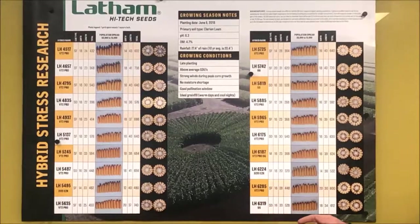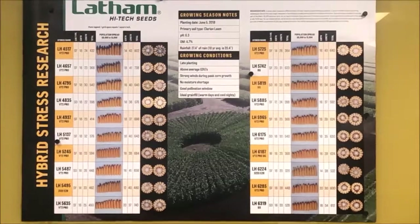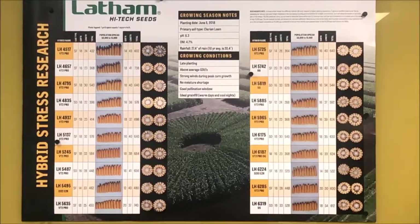So we have different genetics and we're alternating the management. The environment — the weather — is something we usually can't change much unless you have irrigation. We're pushing populations from 15,000 on the outside edge, where rows are about four and a half feet apart, all the way to the center at about 55,000 plants per acre. Looking at that ultra-high population and seeing how it impacts plant height and ear height as you go toward the center.